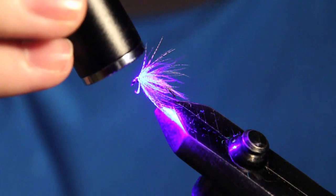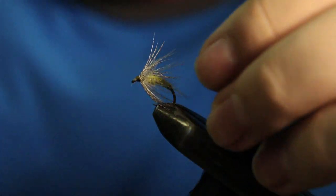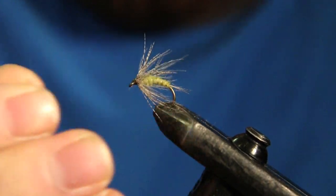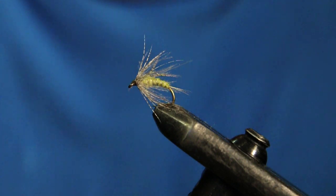So if you guys have never really fished soft hackles, I definitely recommend it — I love fishing them so much. But yeah, there's your nice little blue winged olive soft hackle. If you like this video, give it a thumbs up, subscribe if you haven't yet, and drop a comment if you have any questions about the fly or any of the materials I used. Thanks a lot again for watching and we'll see you in the next one.